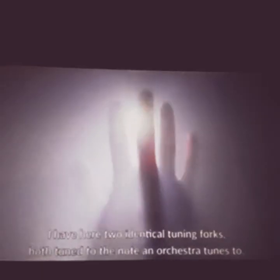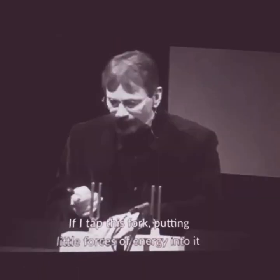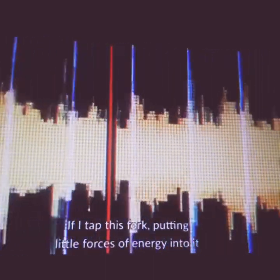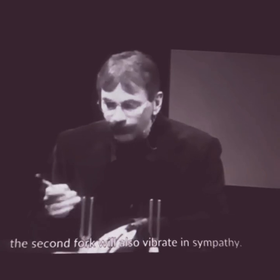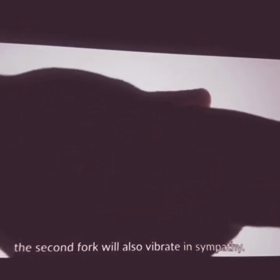I have here two identical tuning forks, both tuned to the note A — the note an orchestra tunes to. These forks are both made to vibrate 440 times per second; we say their frequency is 440 Hertz. If I tap this fork, putting little pulses of energy into it, the second fork will also vibrate in sympathy.